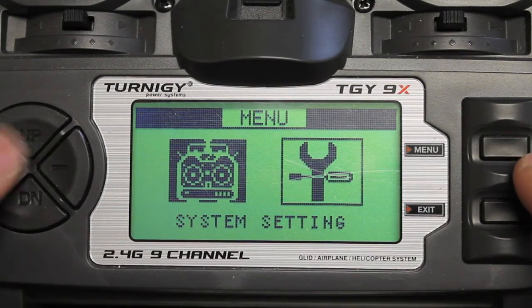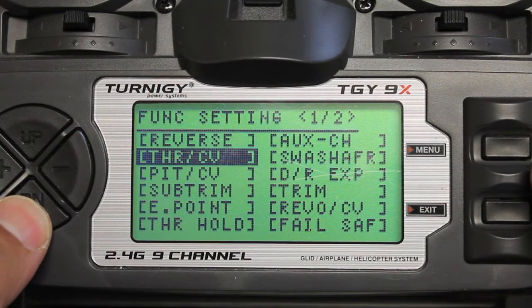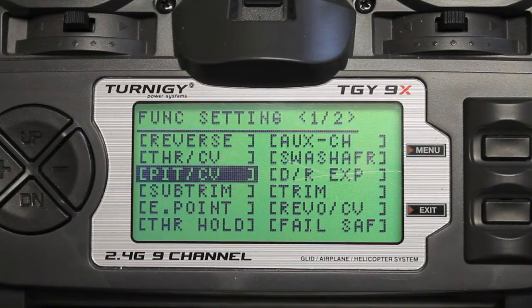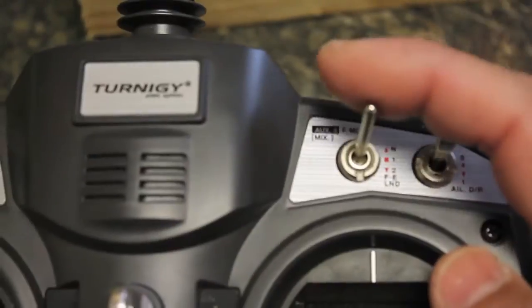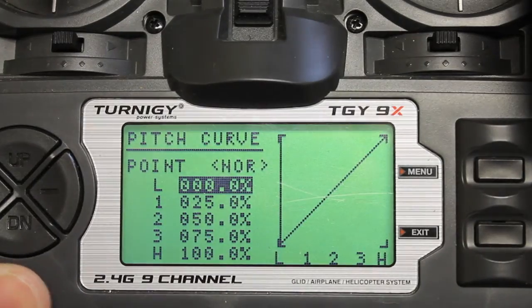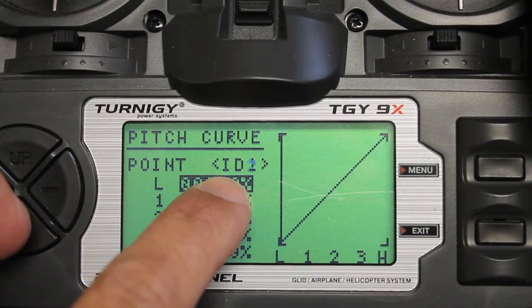We'll go ahead and dive into the settings for the Naza profile. We're going to go to the pitch curve setting, which will show us curves for each switch mode. You have Normal, ID1, and ID2, and you'll notice the different curves change when I toggle the switch.